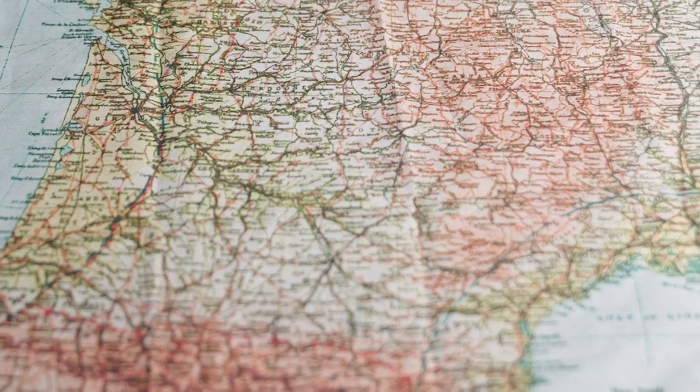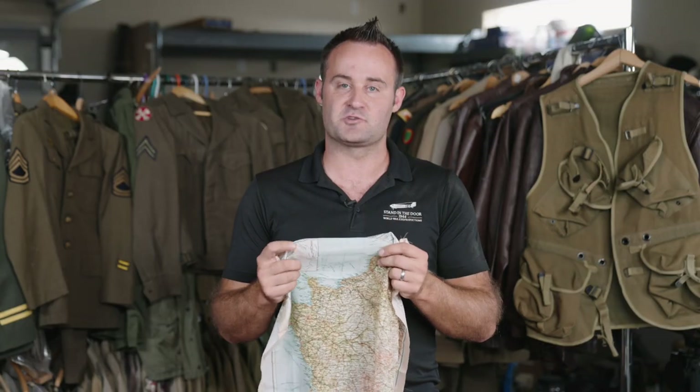That was actually our first complication with the project. A lot of people think that these maps were printed on silk. They weren't printed on silk — we were at war with Japan, we didn't have access to silk. That's why most of our parachutes were being made out of nylon, especially after 1941. As a result, they had to go with a different type of fabric, and what they settled on was an acetate rayon.